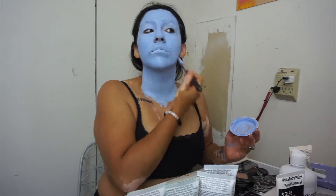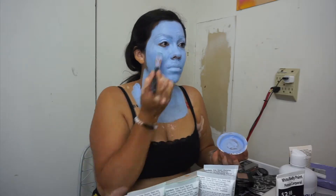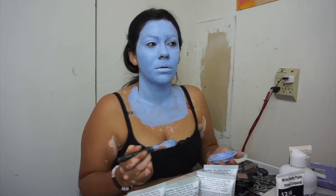I did end up going down to my lower neck and kind of chest area. I kind of wish I would have done a full body paint on this, but I didn't. Maybe for the future I could do that.